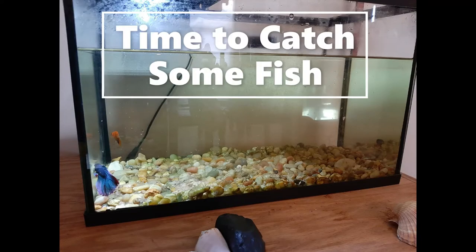When you go to catch your fish, try not to chase them around the tank too much. Fish get stressed when chased with a net and this leads to their immune system becoming weakened. Move your net slowly through the water and gently corner your fish to limit their stress and avoid physically hurting them. Patience is key — take your time, catch your fish, and quickly move them to your holding tank.